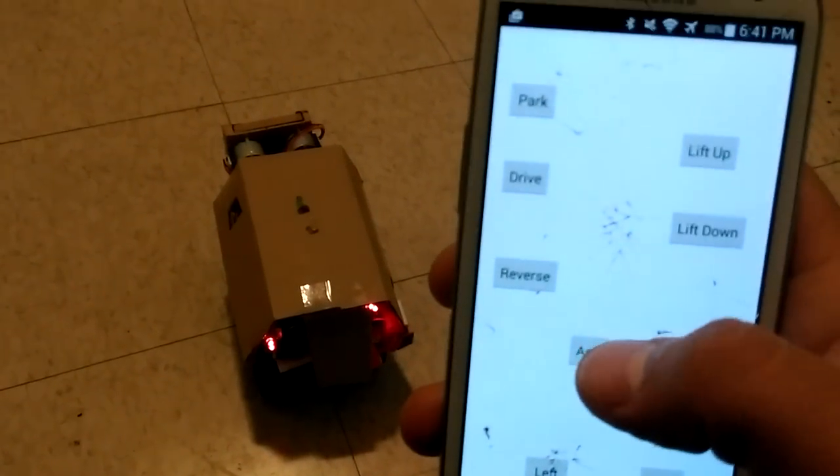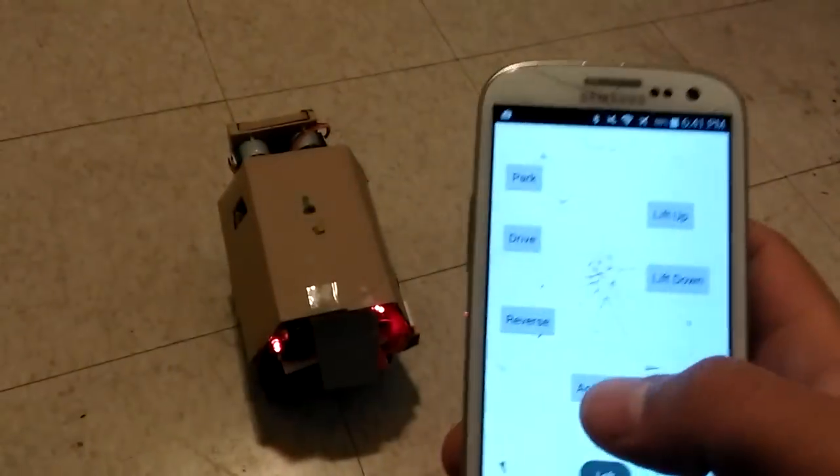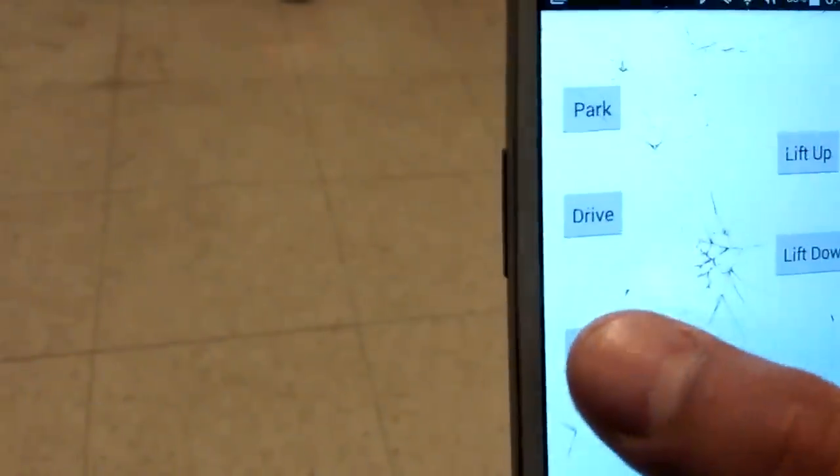So right now it's in park — can't accelerate, no left, no right. Put this baby in Drive. Drive right, drive left, and let's put it in Reverse.